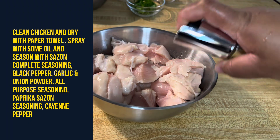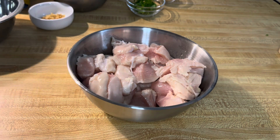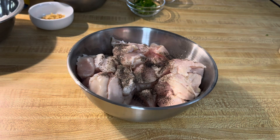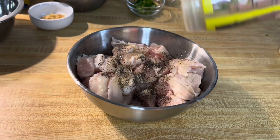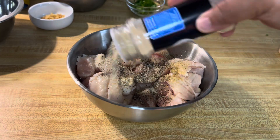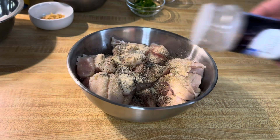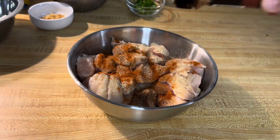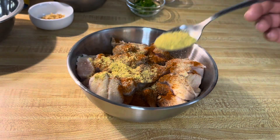I will be adding some black pepper, some sazon complete seasoning, some onion powder, some garlic powder, some paprika, some all-purpose seasoning, some cayenne pepper, and some sazon seasoning.